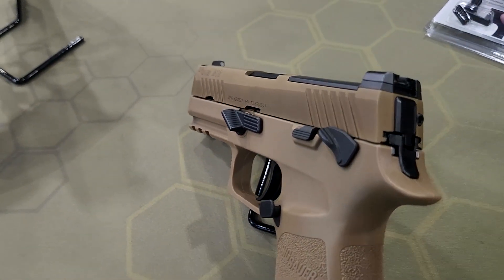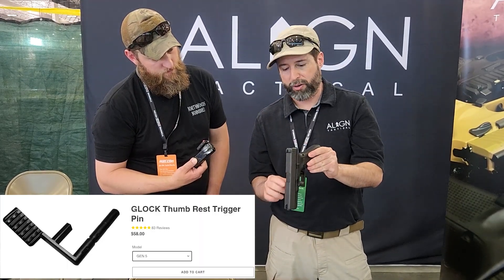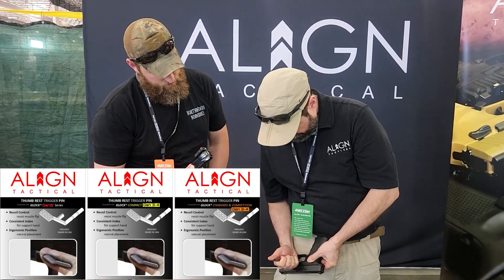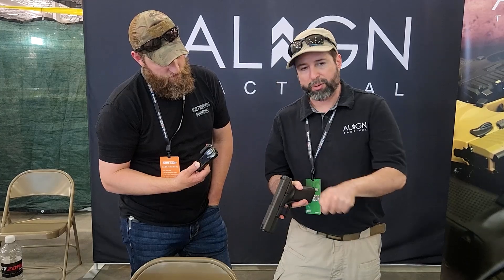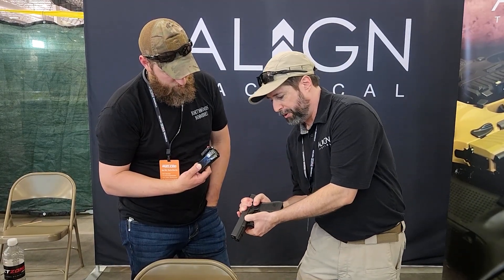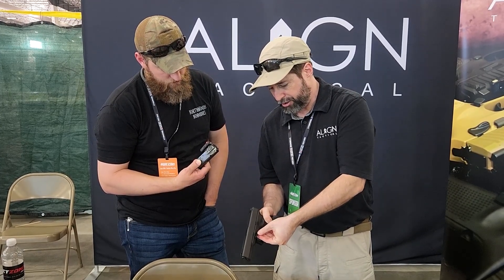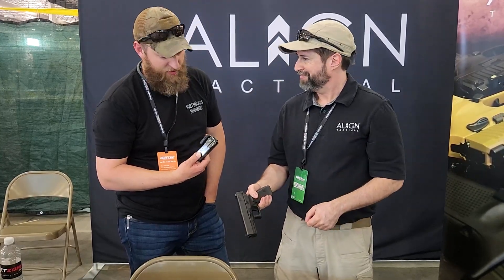Over here we have the Glock thumb rest. This is a trigger pin — it replaces the pin very easily. You just lift up on your slide stop, take a punch, give it a little push, and you're able to rotate that out of the way. Disassemble the pistol like you normally do when you're done, and everything's put back together. You just rotate this and put it into that little channel and it locks in place.